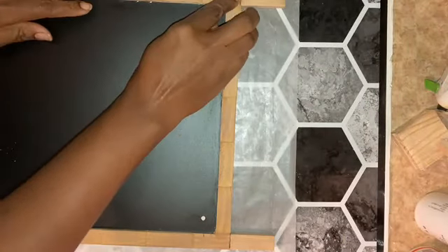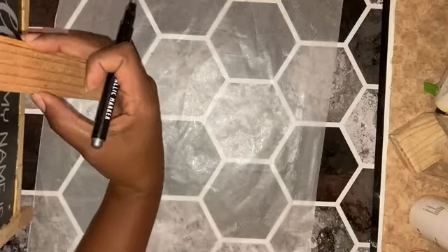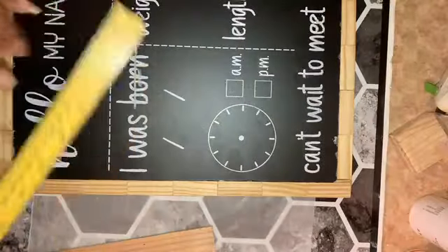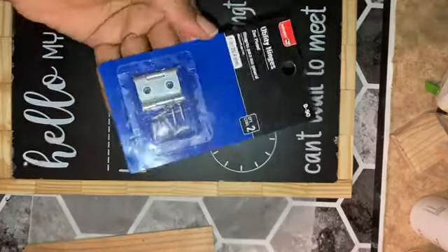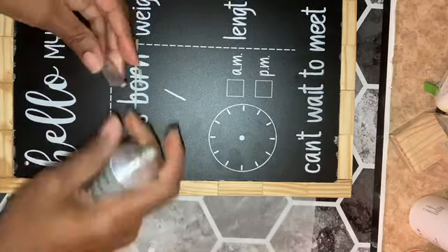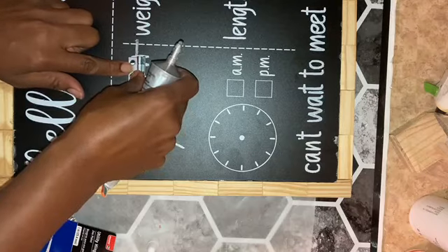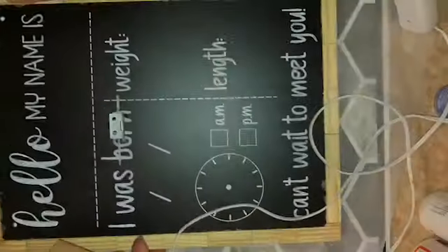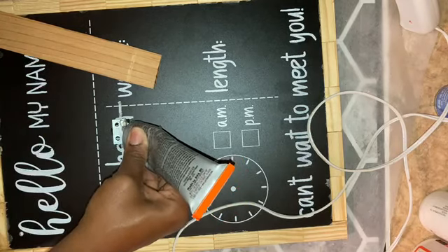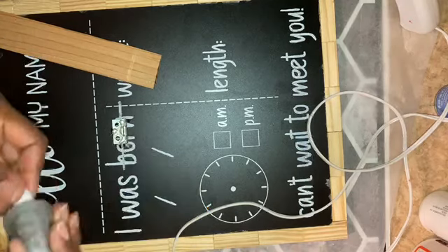Then I added wood filler to the attached feet. Then I took the wood that will be holding the chalkboard up and placed it in the back just to mark where I needed to permanently attach it. Then I attached a hinge with Gorilla Glue, and I used Clear Grip Gorilla Glue and just a little bit of hot glue to attach my wooden kickstand piece so that my chalkboard would stand up.